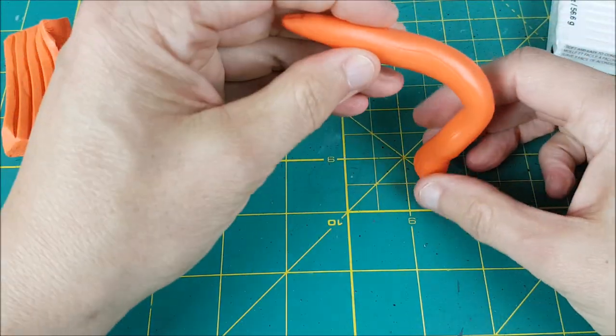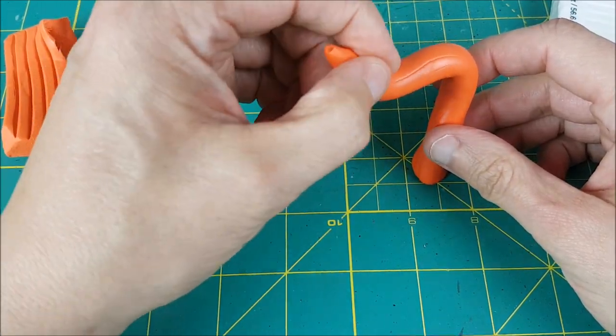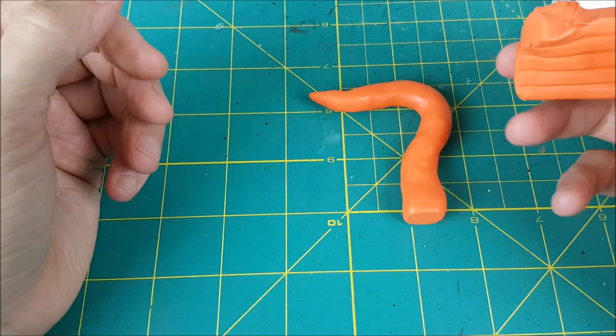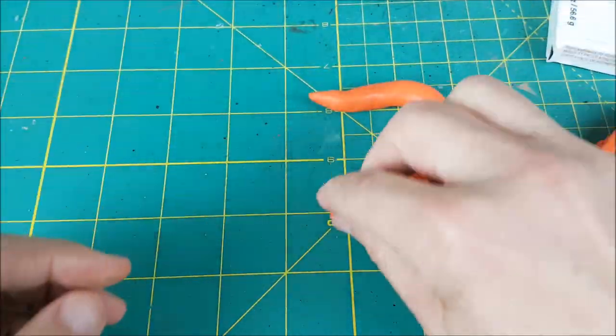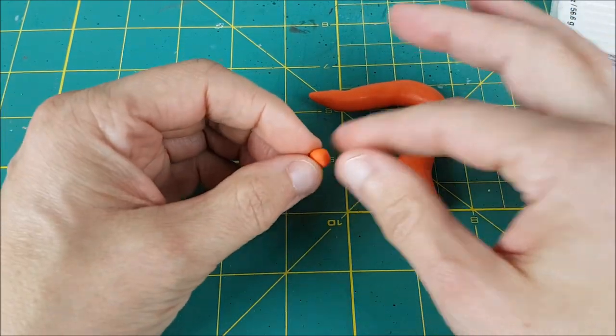So the first step is to roll this clay into tentacles. I'm keeping the flat edge of the clay the way it is so I can stand it up on a base later. Next I'm using a bit of clay that I've set aside to create a bunch of little balls of clay. These are eventually going to be the suckers on the tentacle.